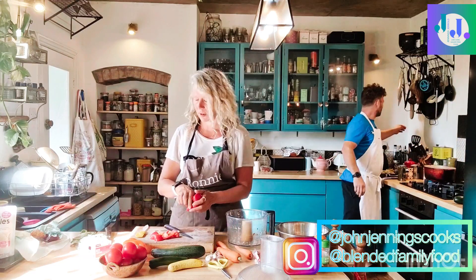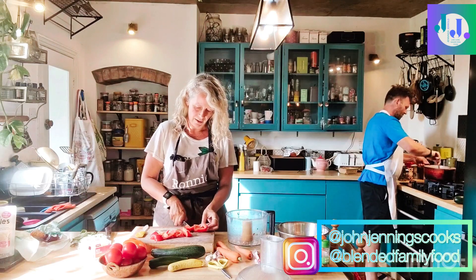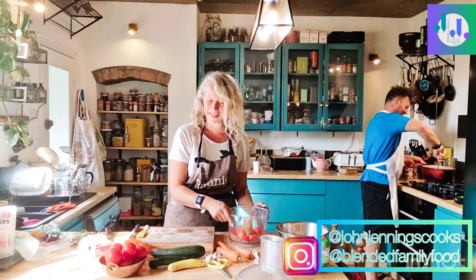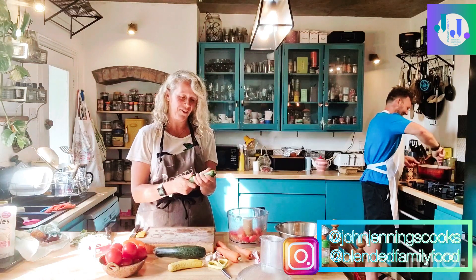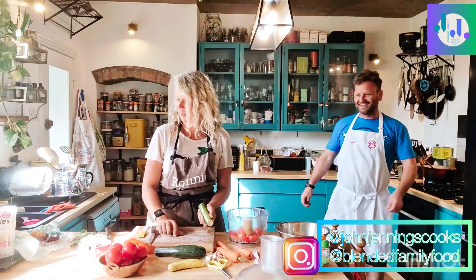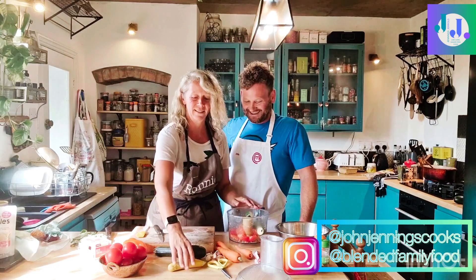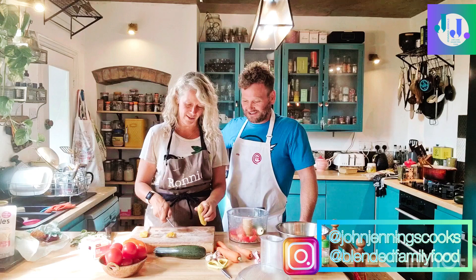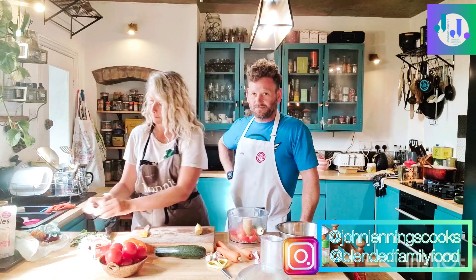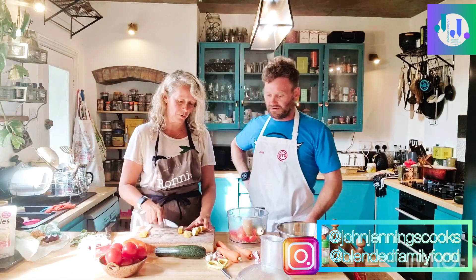We've got some red peppers that are kind of left over in the fridge — they look slightly sad, a bit too sad for the kids to eat raw or put in packed lunches without negative feedback. And then we've got courgettes which were home-grown — Ron grew these and they're absolutely delicious. Once they start going you get loads of them, so if you like them definitely put a couple in the ground. They're one of the easiest things we've grown.